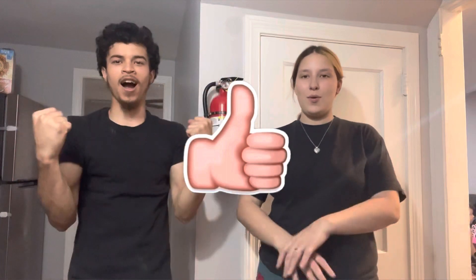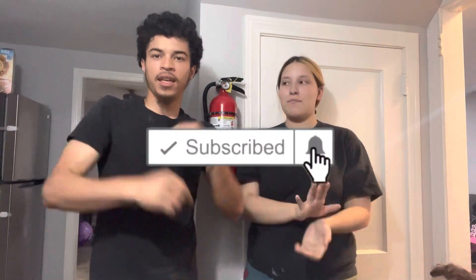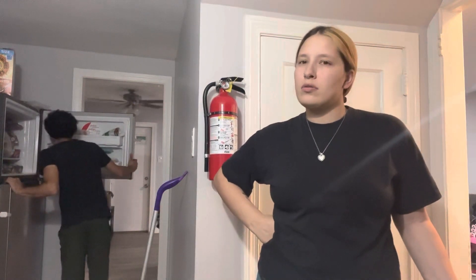Hey guys, welcome back! I'm sore - if you don't know why, go watch our previous video, it was a listing carry. Go watch it and then come back to this one because y'all gonna like this one too. We're gonna do a little cooking video tonight because we're hungry. It's not a big meal, this is just something we make when we want to eat something fast. We've been making it for a couple years now.